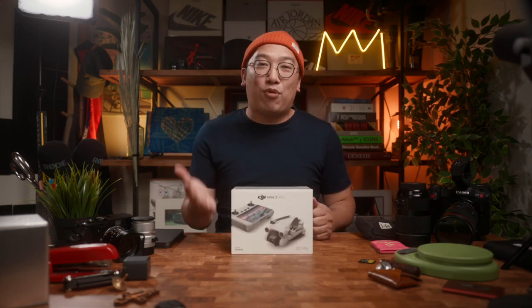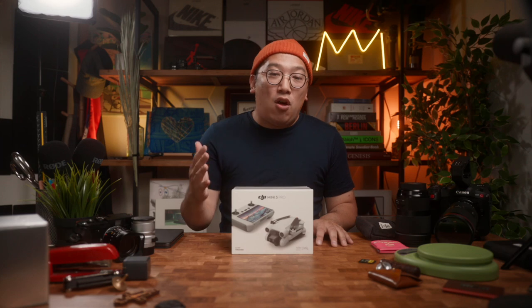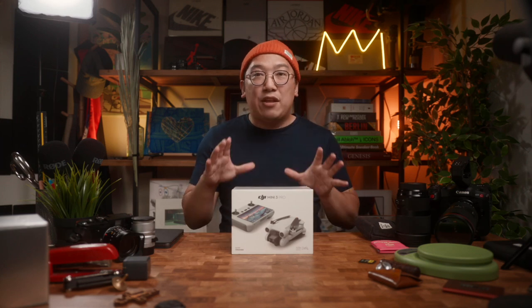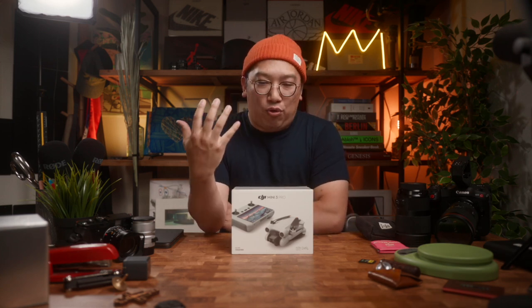Hey, what's up everybody — it's been a while, it's good to see you again. Welcome back to the channel. In this video I want to talk about my new tool: the DJI Mini 3 Pro. It's my very first drone, and I've been interested in a drone for a very long time, but up until now I really felt like there wasn't a drone that really fit my needs when I think about the practicality of a drone.